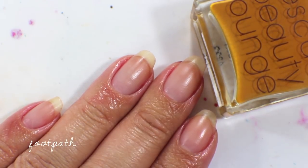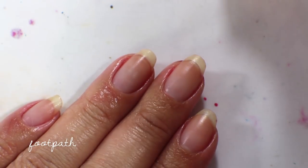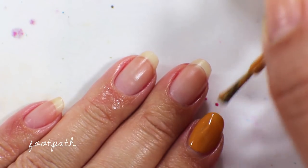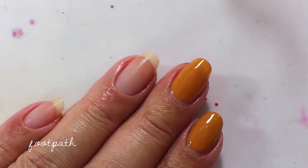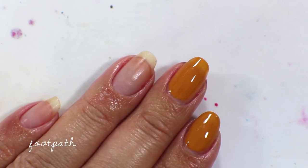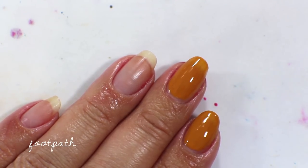The last polish is called Footpath, and this is a mustard yellow cream. It's like that bright yellow moss or algae color you sometimes see growing on older wood fences — that sort of color. This is amazing and goes on fully opaque in one coat. It's the only color like this that I have in my collection. It's not quite as popular a color tone as when it came out in terms of fashion, but it's still a very chic color in my opinion. That's the one coat of Footpath.